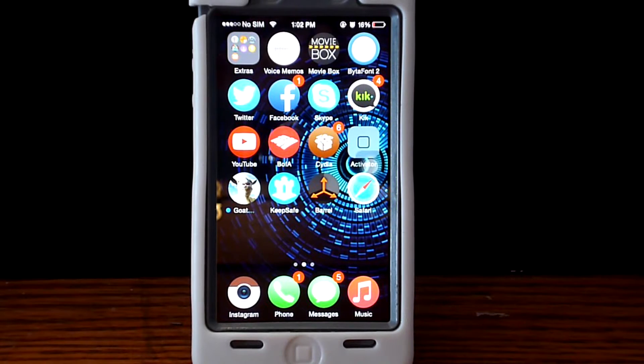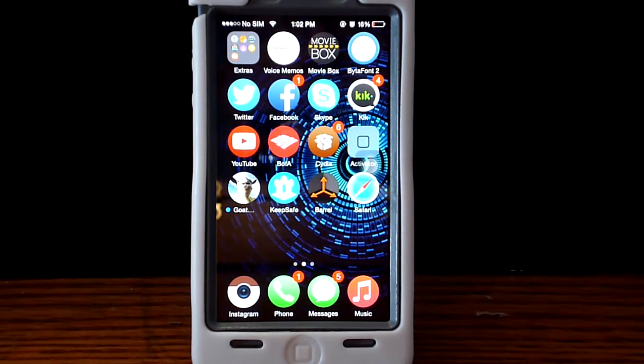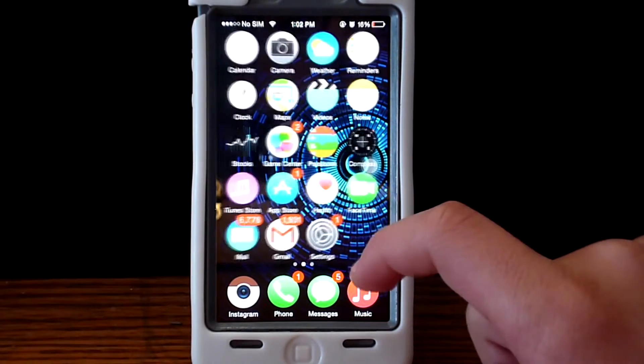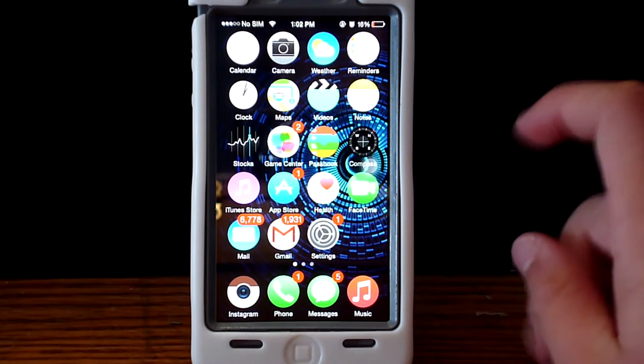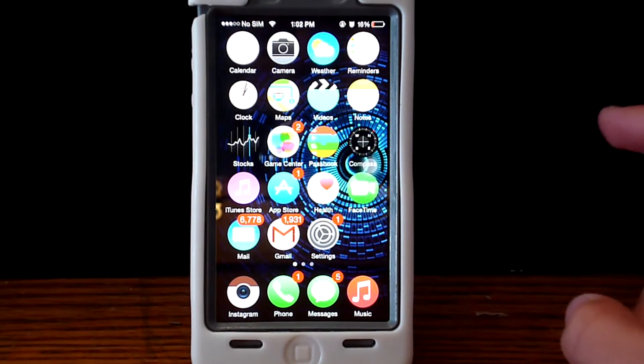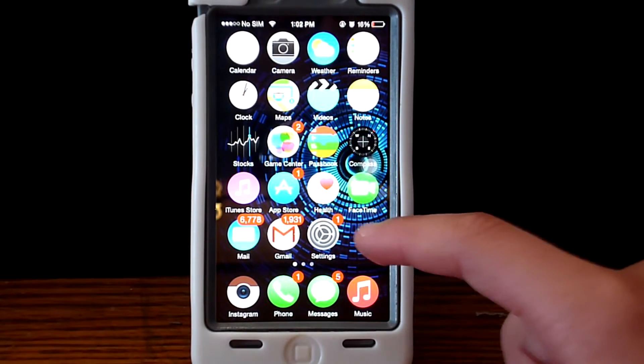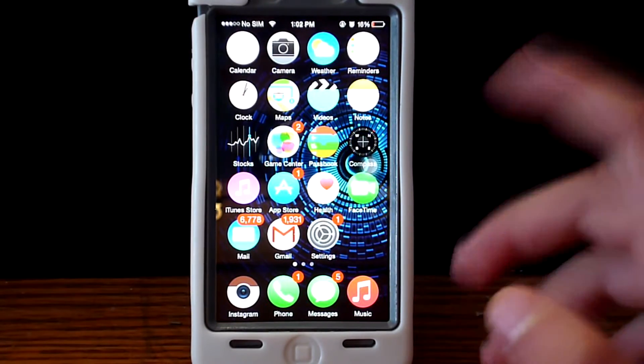What is going on guys, here it is madmap14 and thank you for stopping by for another Cydia video. On this video I'm going to show you how to spring reboot and get into safe mode with one application on Cydia, and more options into your toggles.